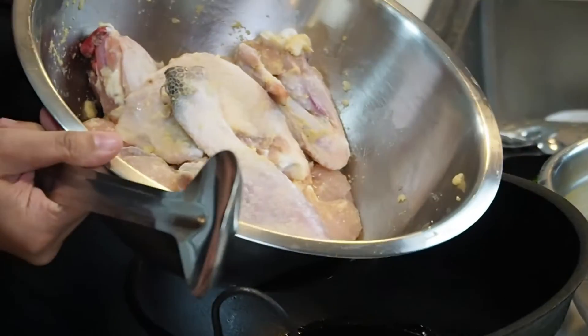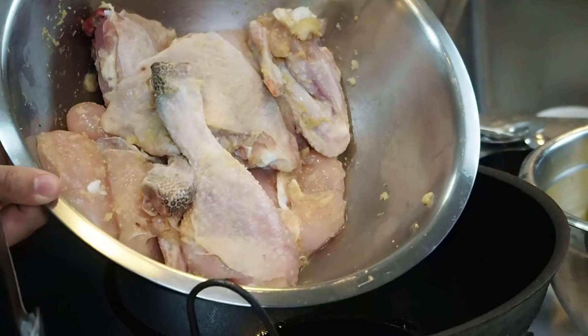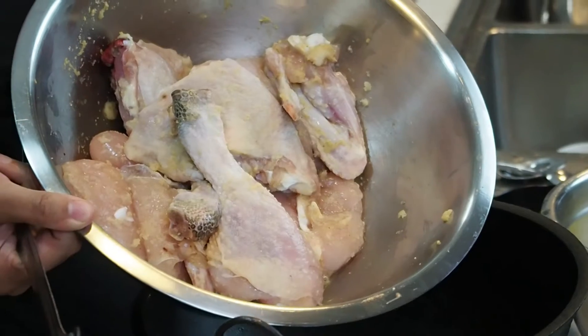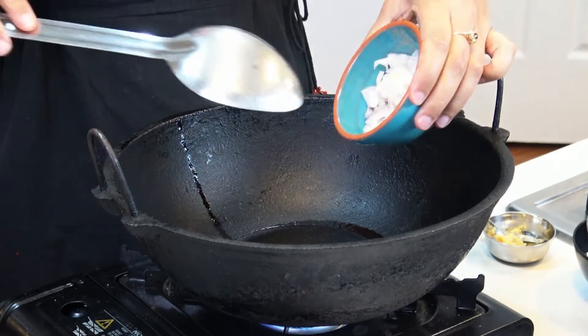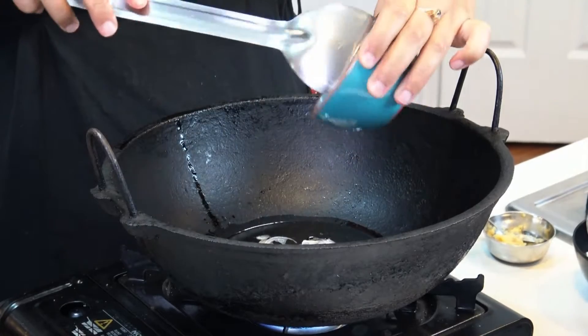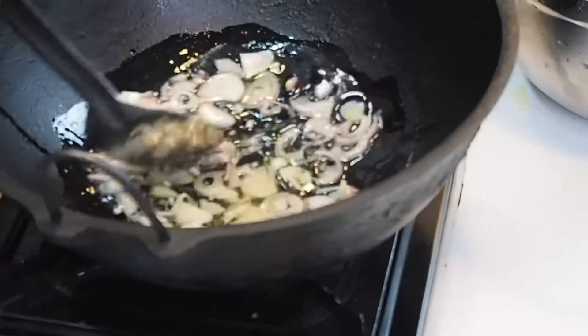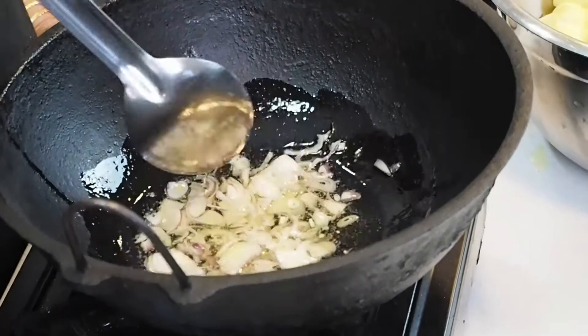We've got some chicken pieces — this is a heritage chicken. I've marinated the chicken in a little bit of salt, some ginger and some garlic. I've got a pot in which I've heated a bit of rice bran oil, and I'm adding some golden shallots that have been sliced. It takes a few minutes for the shallots to soften, so just keep stirring regularly.